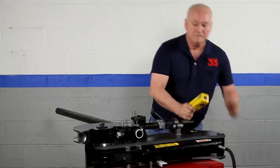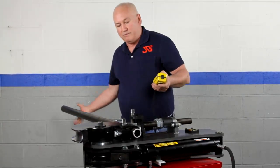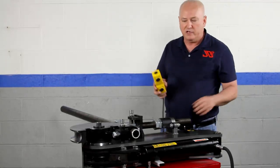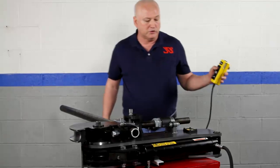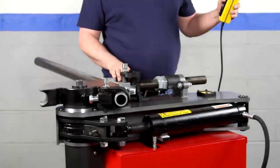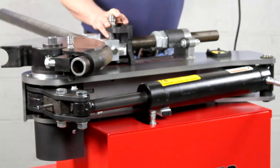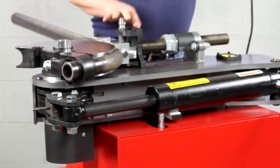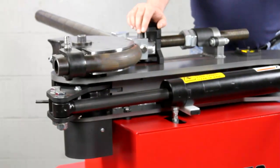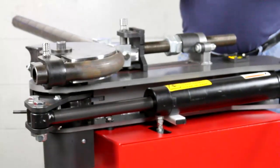We turn the pump on, zero out the bender by removing the play from the duct, and press zero on the display. Now we're ready to go — just hold the button down. You hear the clank? That's the anti-spring lock engaging every 45 degrees. We go through 70, 75, 80, 85 degrees — and she stops dead at 93.0 degrees. I never let up the button; the machine stopped itself. Typical accuracy is within a couple of tenths of a degree.